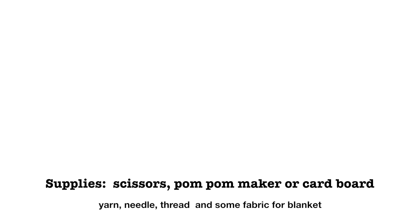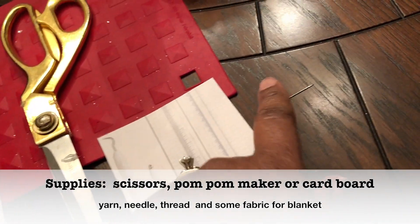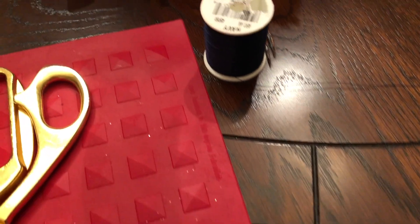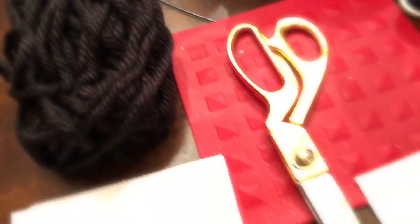And a few simple supplies you will need: scissors, yarn, you can use a pom-pom maker, or here I'm using cardboard, thread, and a needle, and of course, your fabric.